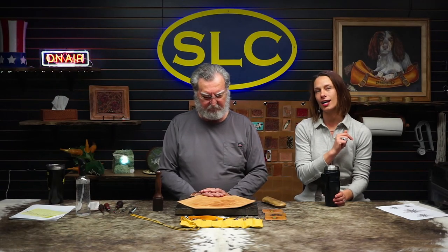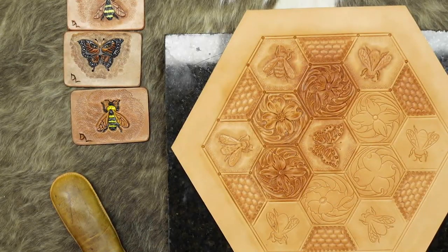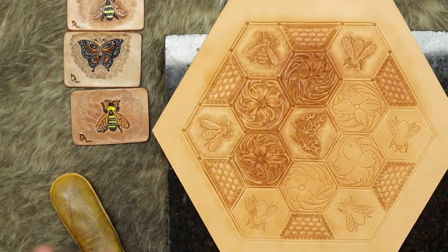Whenever I got back from Dallas a couple weeks ago — January, whatever time it was — I came home on a hexagon kick. I came home and drew Denny a really big hexagon with a bunch of tiny hexagons inside of it. I also found a whole bunch of bee pictures and some butterflies for him to choose from, and he came up with this really awesome tooling pattern. Tony is working on getting it up on the chat so everybody can have it. We just thought this would be a fun thing to do this week, because we know you guys love to watch us tool.